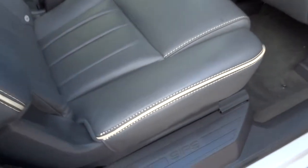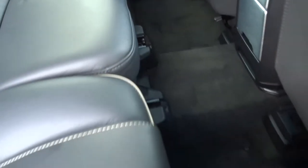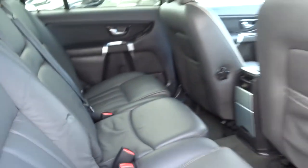It's got lovely soft leather trim with white magnolia piping that goes through it, which is really quite nice. These seats also recline, raise, and all sorts of stuff. There's Isofix in the back there as well.